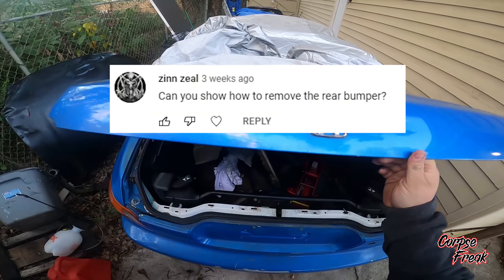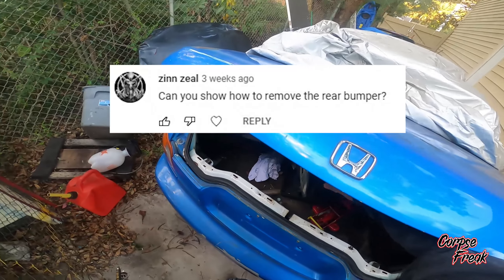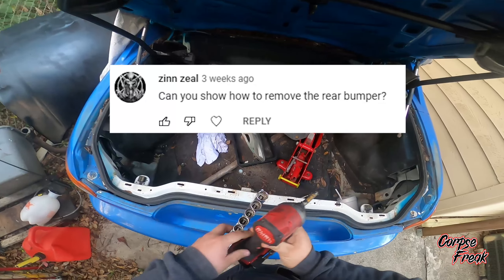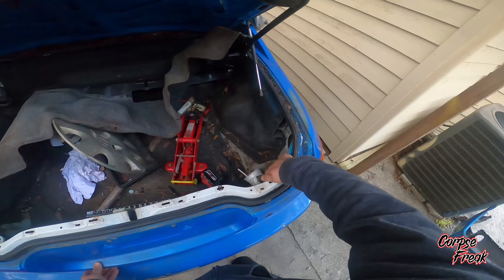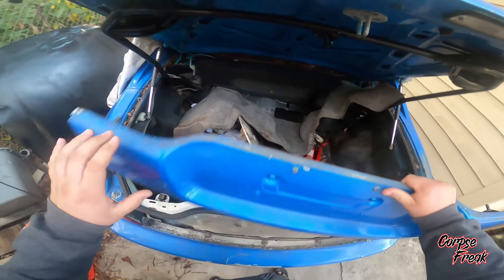So the other day I had Zen Zeal on YouTube ask me, can you show how to remove the rear bumper? Well Zen, this is the video. First thing you have to do is start by opening the trunk, go ahead and pop off the rear garnish. I made a video on that, I'll have the link in the description below.